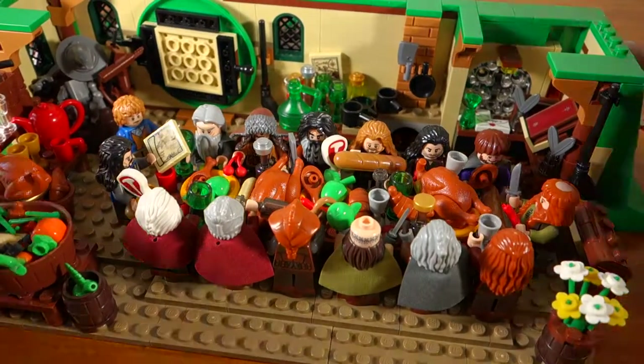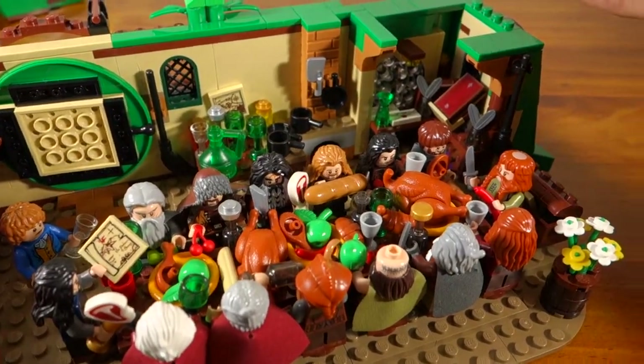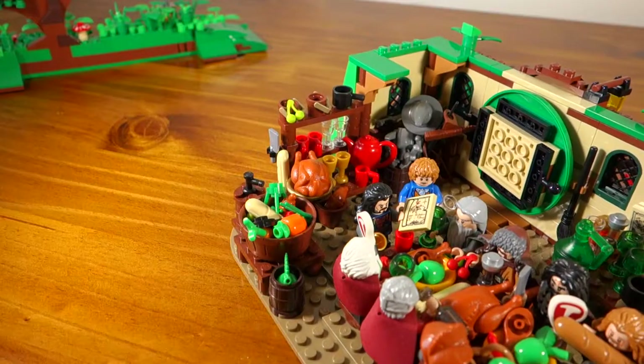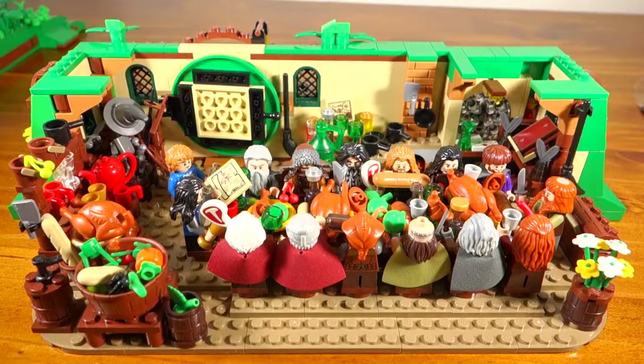Because I've been able to extend Bag End out, I've been able to make Bilbo's reading corner a little bit bigger. I've made the kitchen a bit bigger to accommodate such a large feast. I've also added a pantry area, and in this corner I've added quite a few more swords and weapons.